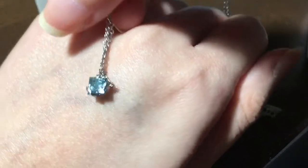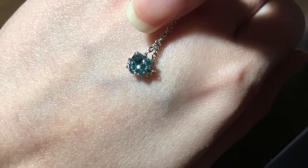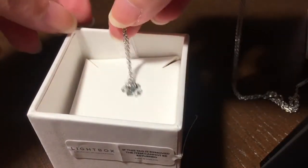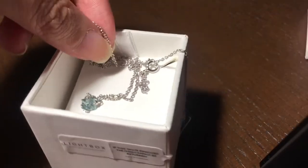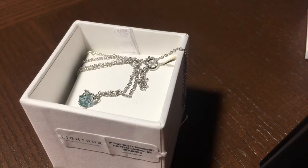It's a princess cut diamond. If you want to learn more about laboratory grown diamonds, I'll post some links below with references. Lightbox says their diamonds are made through the CVD — chemical vapor deposition — process. That's how they make their synthetic diamonds.